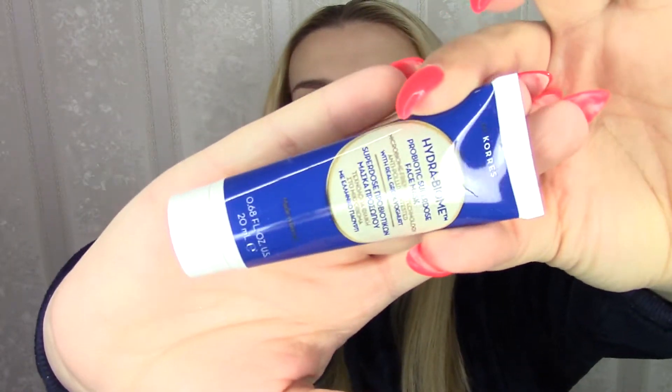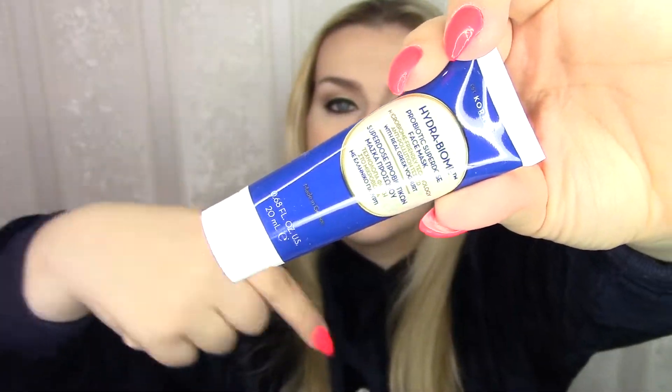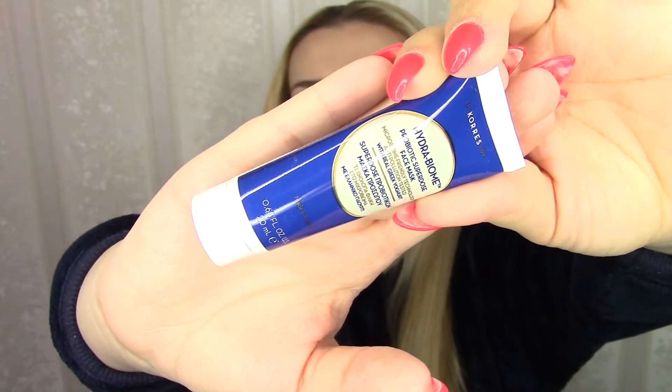Let's move on to the last item on this page, which is from Caress Hydrobiome — Probiotic Superdose Face Mask. Microbiome Friendly Technology, Anti-Pollution Tested with Real Greek Yogurt, and it's made in Greece. I've been to Greece and I really love the country — I'm planning to go back with the baby someday. The packaging looks very Greek with white, gold, and blue. It's 20 milliliters, so not a full size, and the worth is £9.40.